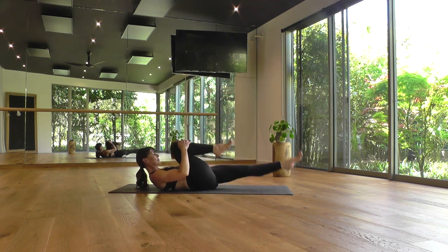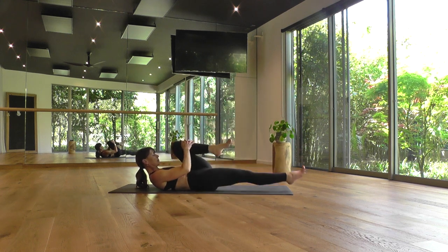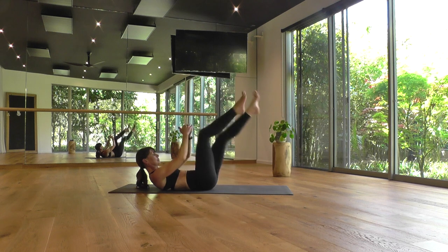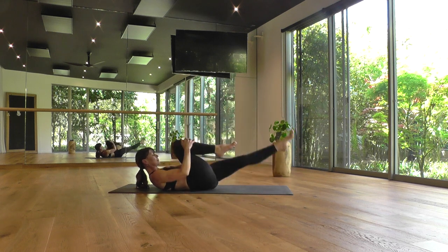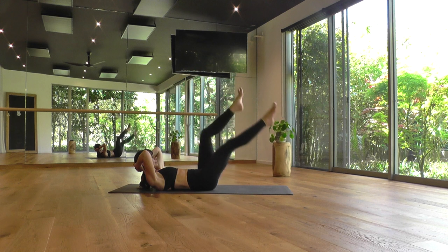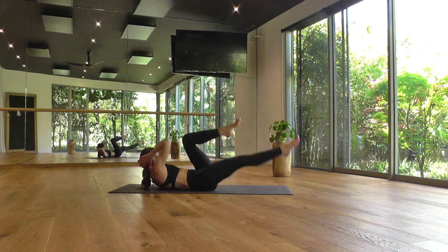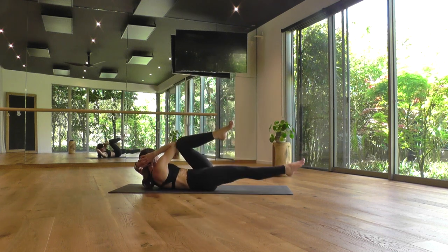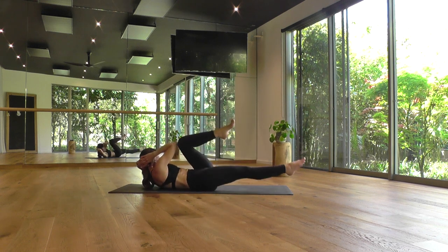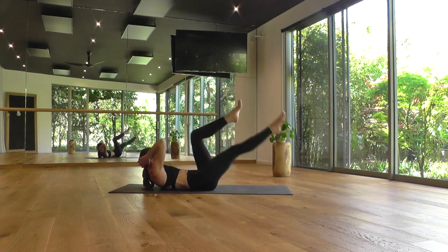You might naturally find an Ujjayi breath here — that audible sound to your breath. That builds a little bit of heat in your body, warms you up on the inside, warms the air as it enters your lungs. Keep your legs cycling and shift your hands interlaced behind the back of your head, supporting your head into the hammock of your hands. Then start to cross over the body, twisting toward your bent knee as it comes back up. Moving the effort into the oblique muscles here — the sides of the waist. Really lifting up so you can feel your opposite side shoulder blade lifting away from the floor. Reaching away with your straight leg.